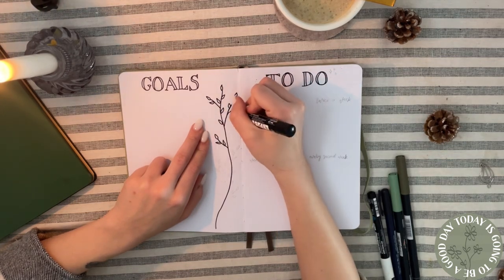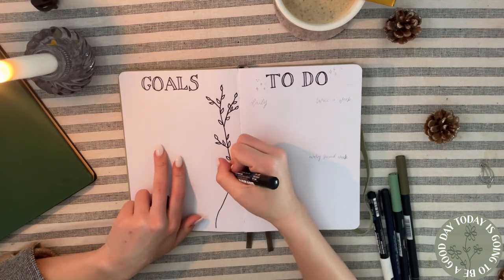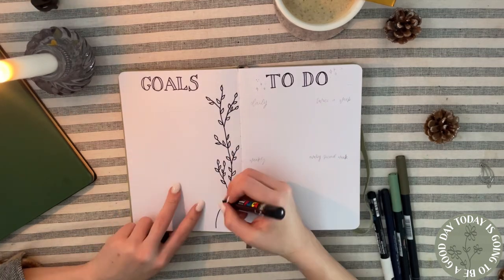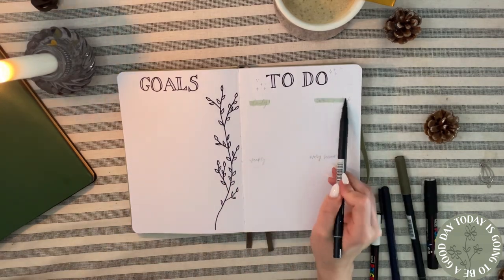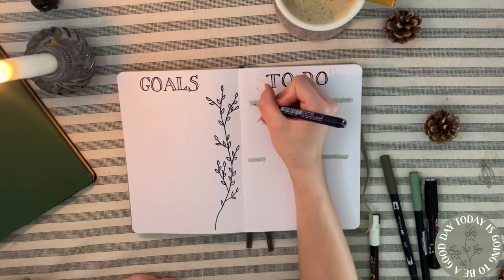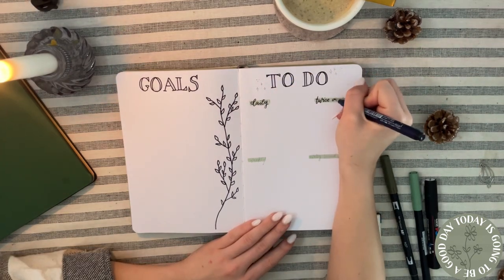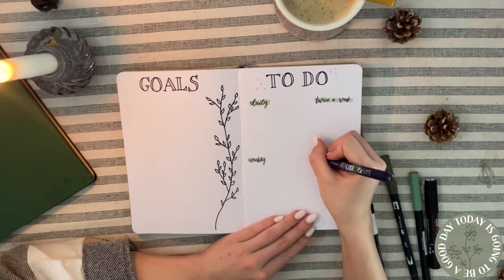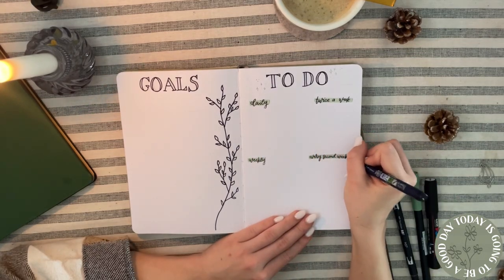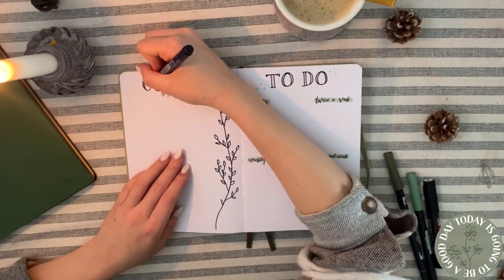Here we have my goals page, where I will write a letter to my future self about all the goals I want to achieve this year. On the right side there's a big to-do list for things I have to do on a regular basis, because I don't think it's necessary to rewrite them every day. Things like vacuuming or laundry — these are things I do on a schedule, daily or twice a week.